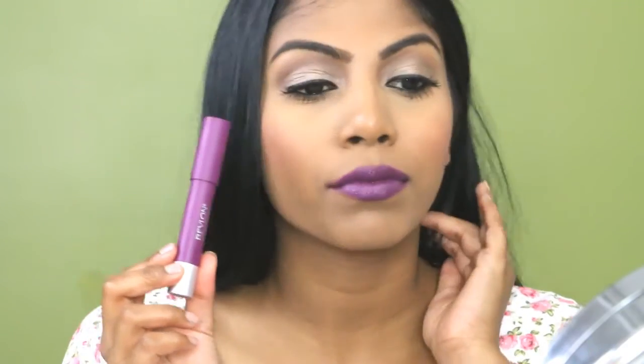The last one I have here is a Matte Balm in the shade 215 Shameless, and it is a deep, deep vampy purple colour — it looks a bit blackened. I kind of like this colour but I feel like it's too intense. I don't know how I feel about it. This has been discontinued in Australia but I'm sure you can find it overseas. I'm not really a fan of these kinds of shades normally, but I've got one or two in my collection that I'd like to wear now and then — maybe in winter — and even do tutorials for you guys. That's what Shameless looks like.